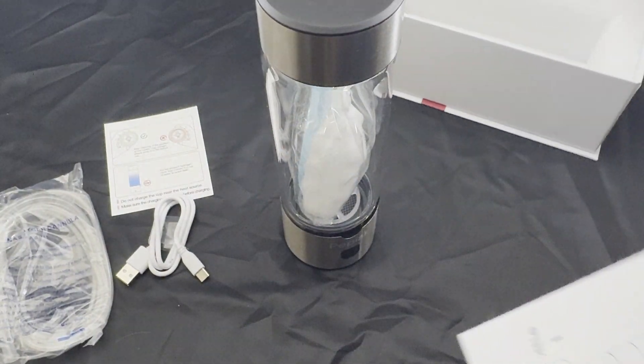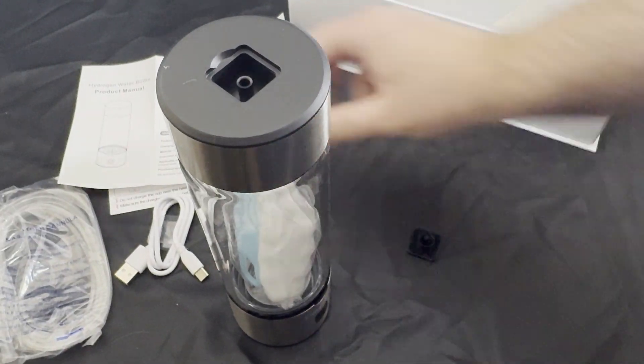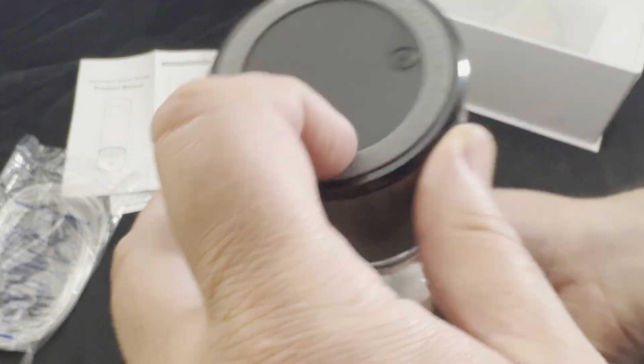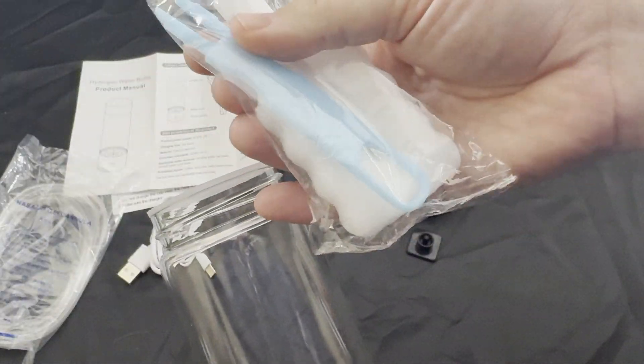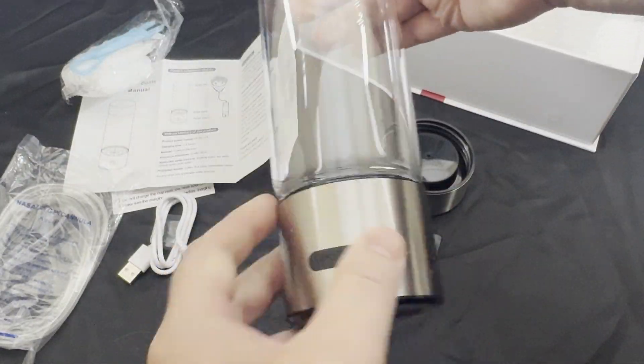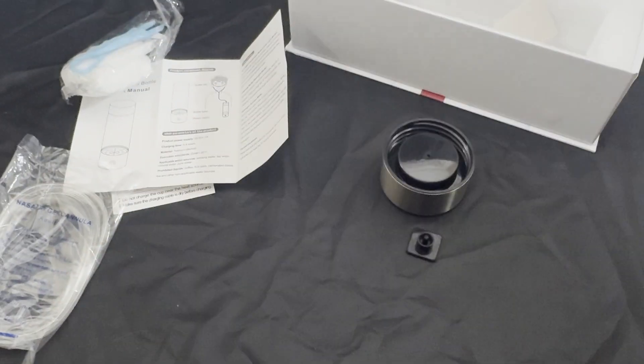We're going to show you the unboxing to give you a better idea of everything. You just fill it up with water, and as we open it you can see the different components. We're going to charge it, show you how that works, and also show you how to hook up the cable. Once it's all set up, the next step is turning it on.